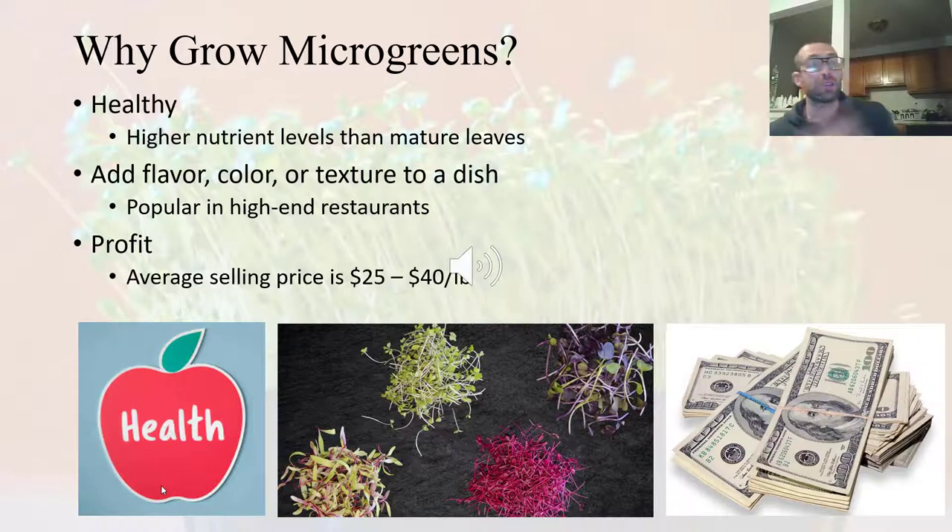If you are into health for your own personal consumption, they may be something good to grow. Because they're healthy, they are becoming popular in health food stores and in the health food section of grocery stores. They also add flavor, color, or texture to a dish, and you are seeing more high-end restaurants using microgreens to add these things to their dishes.